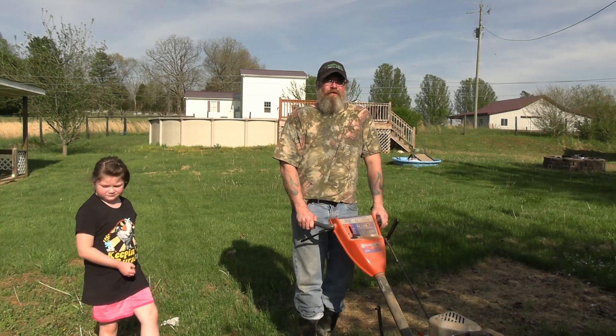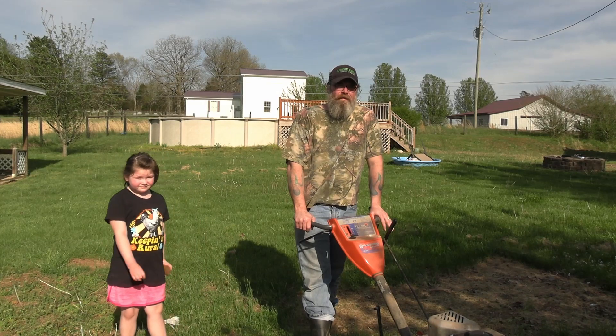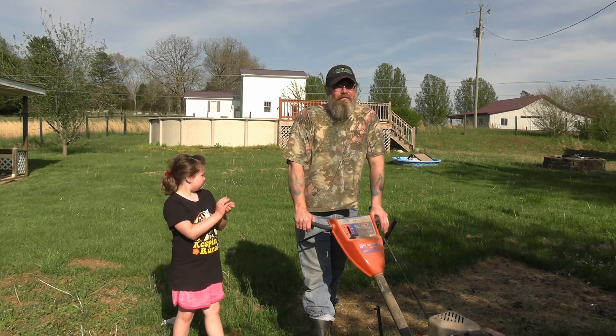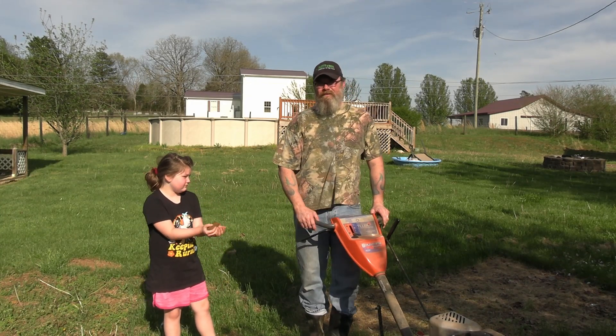Hey guys, Jason here with Hatfield Country. Welcome back to the channel. Today we're going to be planting our Kennebec seed potatoes. It's been pretty wet off and on most of the spring — we haven't even had an opportunity to get out here and till.